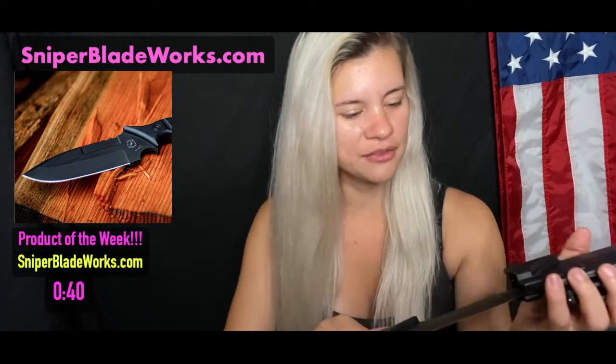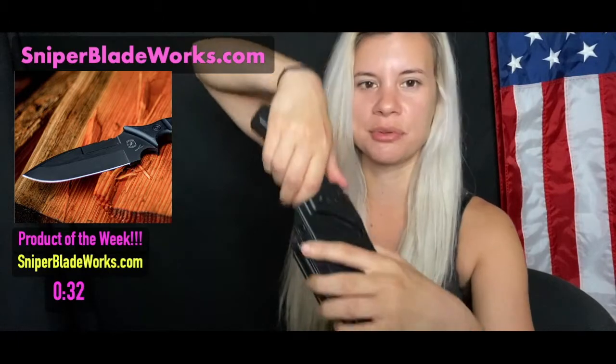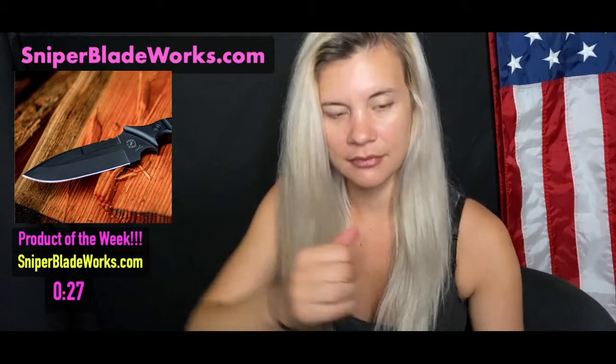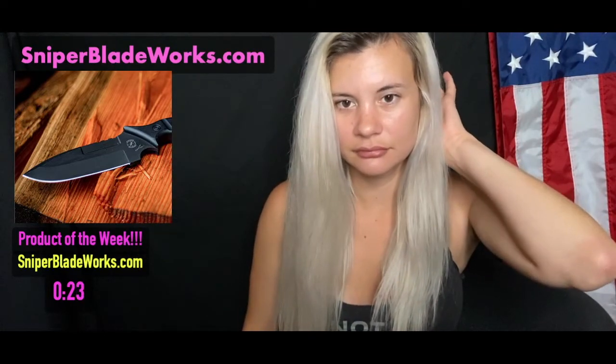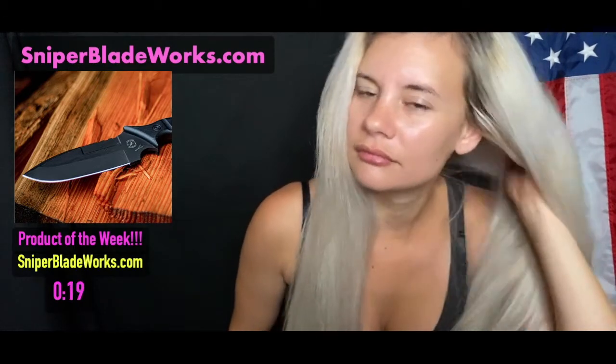I'm really getting the hang of the sheath — it's really easy to just pull out. You just push your thumb right there and push down. Really nice. The bad part is it's so nice that you almost don't want to use it for anything because it's kind of a piece of art. It's beautiful.